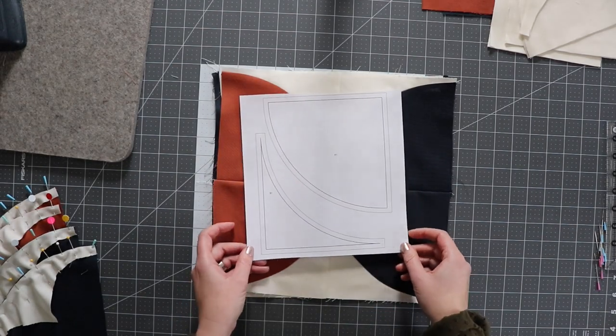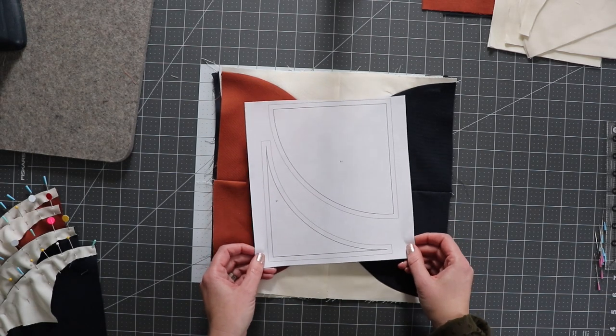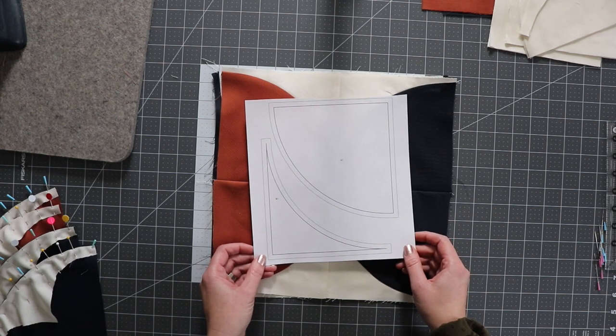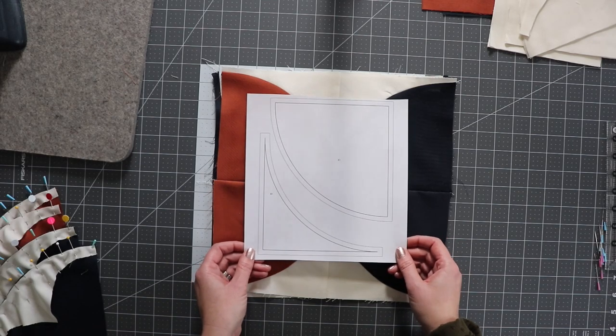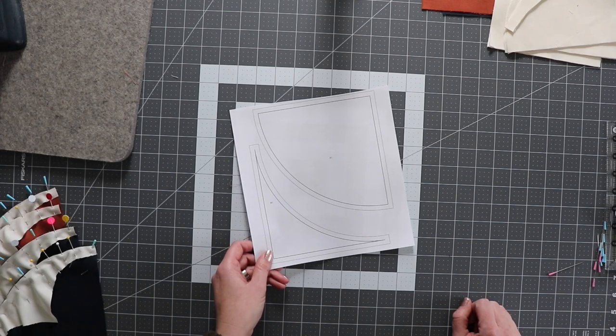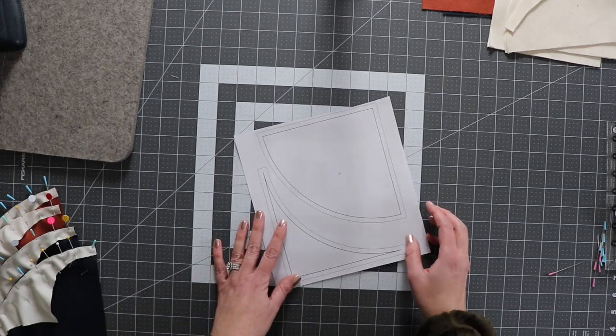For this quilt you're also going to need a template, and I do have one available on our website. This template will create a finished six-inch Drunkard's Path block, so make sure you visit our website to get this free template. When you print out your templates, it may be helpful to print on cardstock, and then you're going to want to cut your templates out.